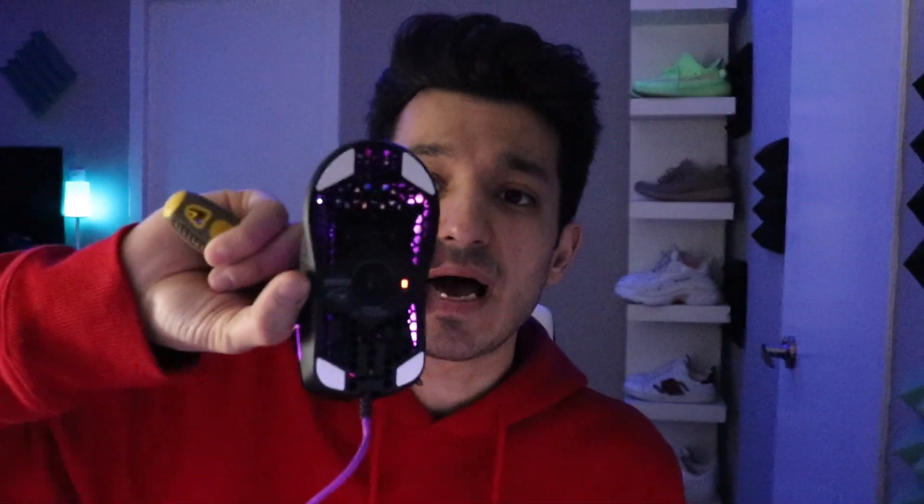There's also a small video tutorial on how to change the cable. Basically, all you need is a Phillips screwdriver — the cross-head type — and anything flat, like a flat screwdriver. I'm using a non-sharp knife to take the heat sinks off, which are the white ones on the back.